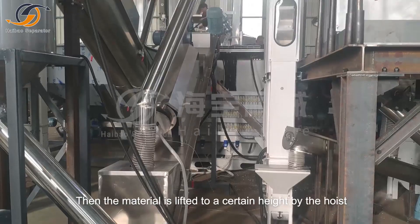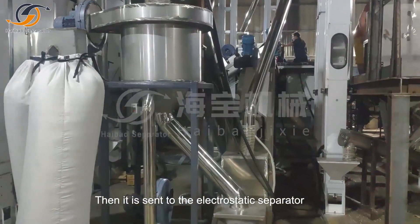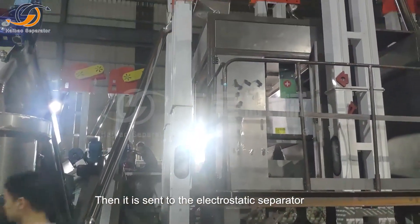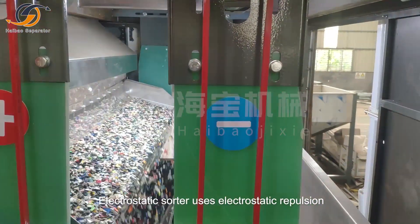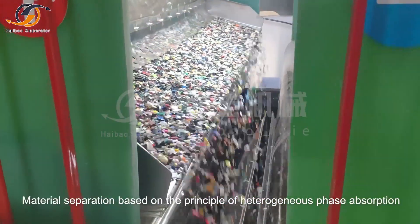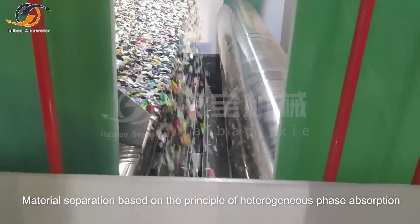Then the material is lifted to a certain height by the hoist and sent to the electrostatic separator. At this time, the material has fully completed friction power generation. The electrostatic sorter uses electrostatic repulsion for material separation, based on the principle of heterogeneous phase absorption.